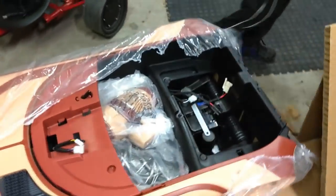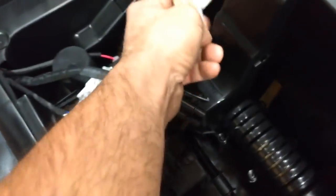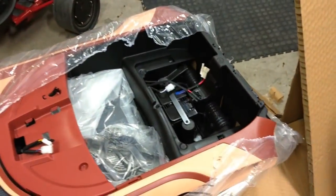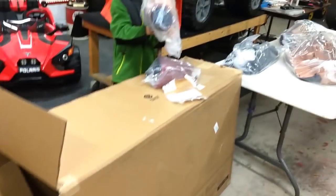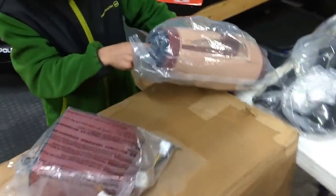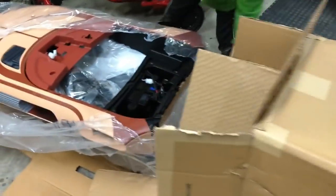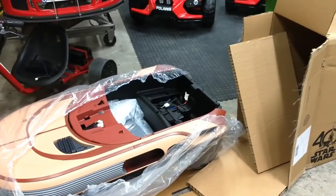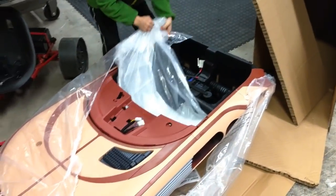Let's take all the items out and put them up on the table. There's the battery, and that's the charger connector. First thing you guys probably want to do is start charging that battery so that when you get it assembled the kiddos can go for a ride. That looks like one of the motors — no wait, let's get it all out. It's another motor for the back.